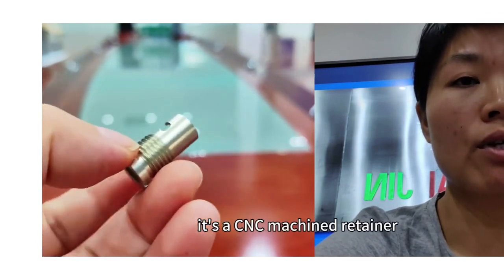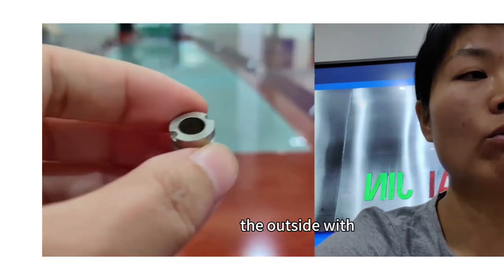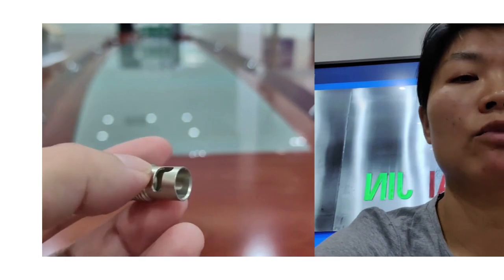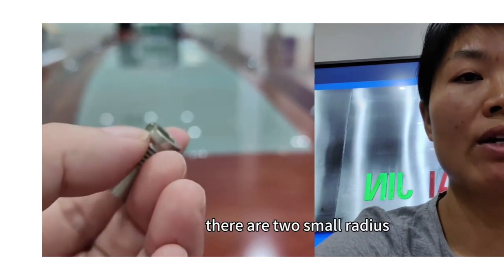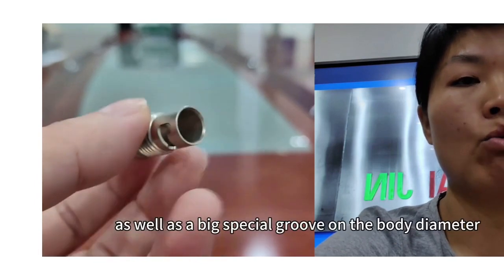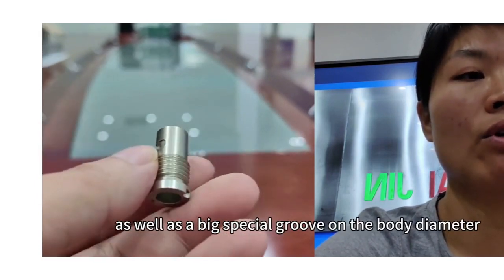It's a Shenzhen machine retainer. The outside dimension is 760, with a 20 UNF thread. There are two small ridges beside the head, as well as a big special groove on the body.